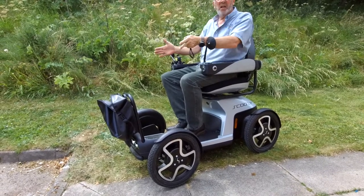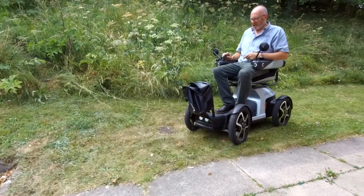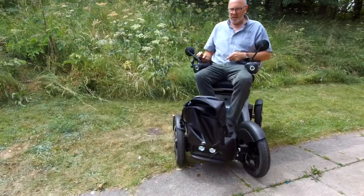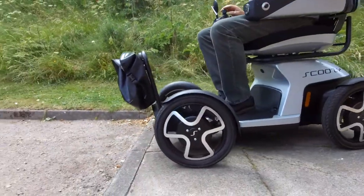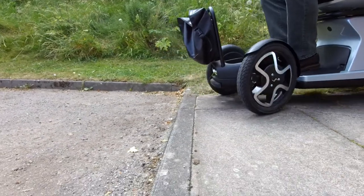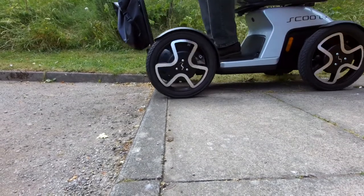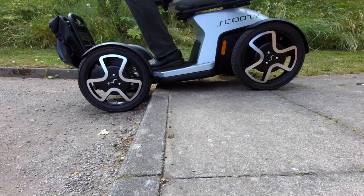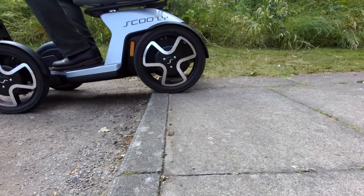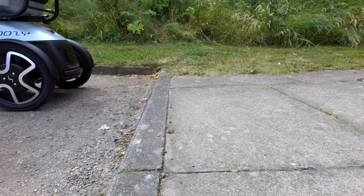Now the same applies when you're coming down the curb. What you really need to do is get yourself as square as you can to the curb so that both wheels drop down onto the floor at the same time. So forward, forward, forward — let it drop down. Unlike going up, you can stop if you want. Then keep going, keep going, and just let the back gently drop down. As you can see, it really is pretty smooth.